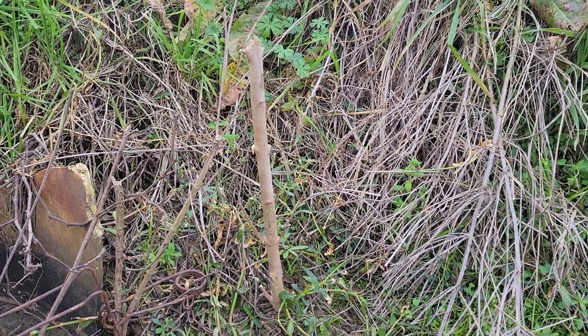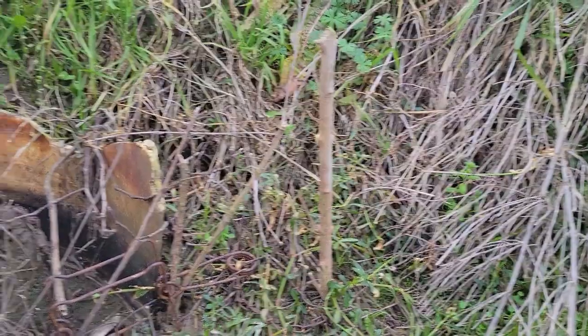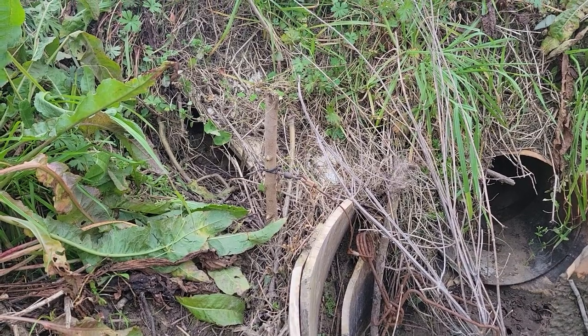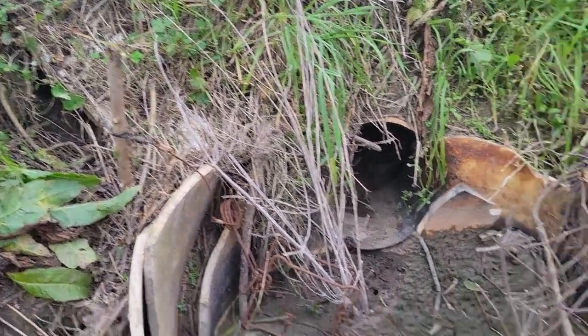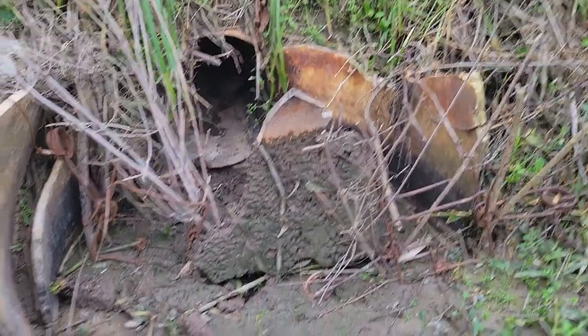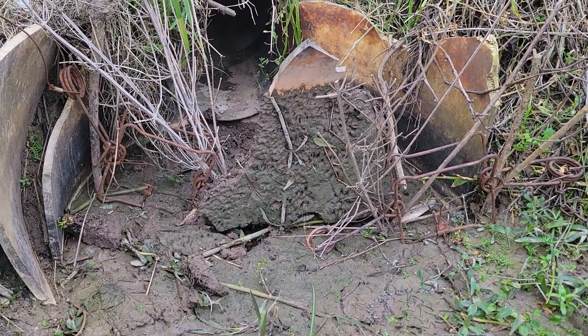Both stakes are about four foot long, so it's about two foot in the ground — it's really soft right here so I was able to push them down. We've got mink coming through the culvert from either side, either way he's caught.